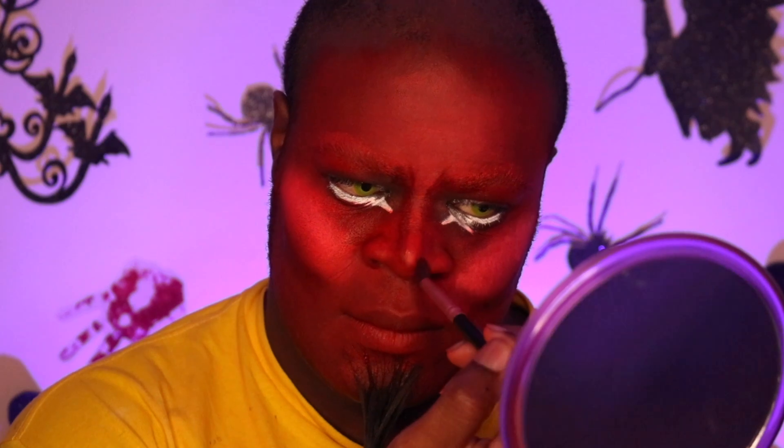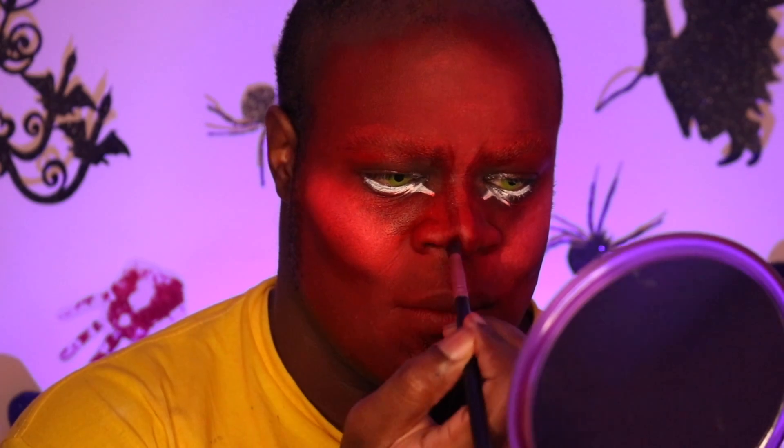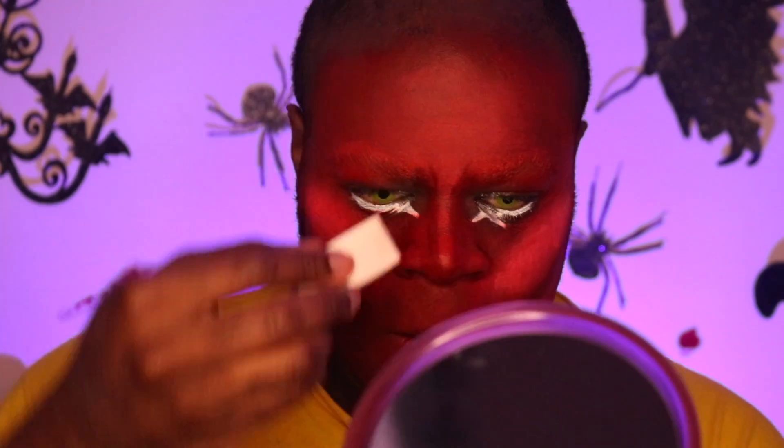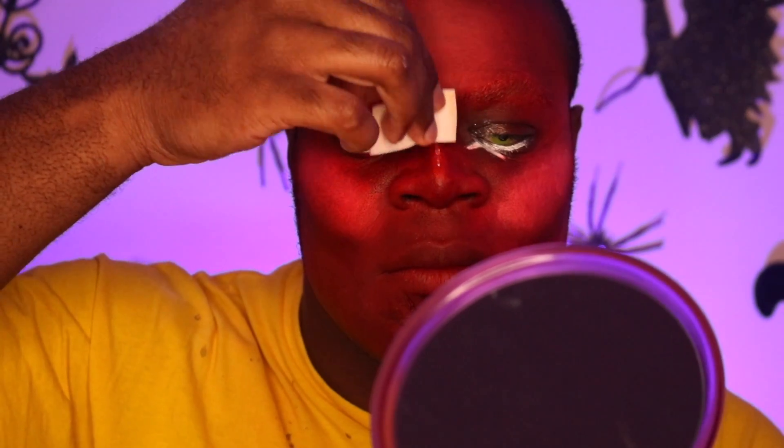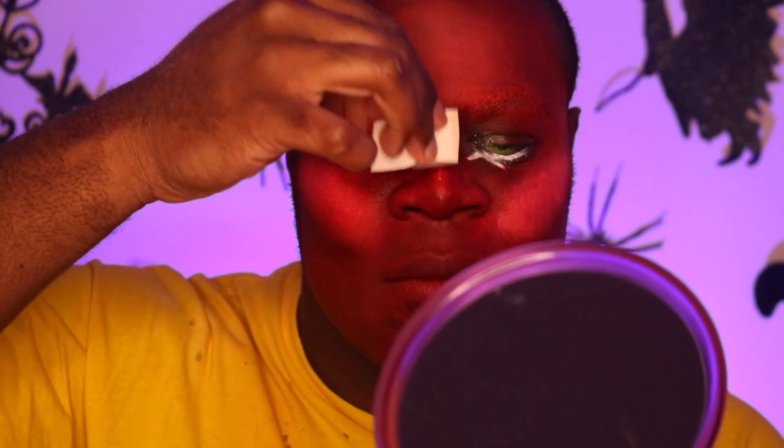I'm using it on my cheeks to contour and also on my nose — basically just blending it out. Also with the nose, I went higher from the tip of my nose bridge to make it look longer than it is, because HIM has a very long nose. Then I took some white, put it down the center for a nose highlight, and blended that out.